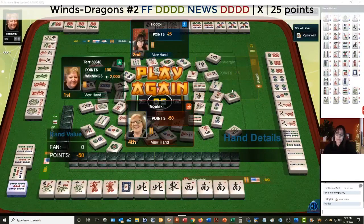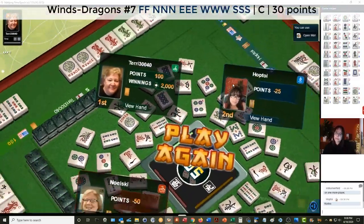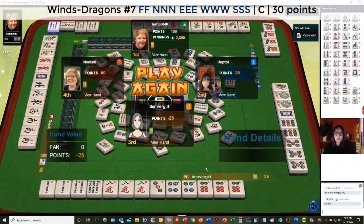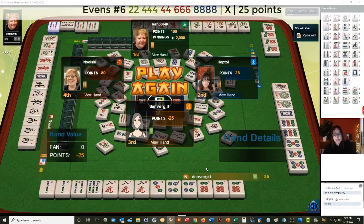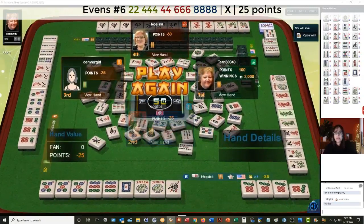North news with dragons — maybe that's what they were trying, or maybe news concealed. And then this player looks like they might have been trying for two, four, six, eight — two, four, six, eight — six hand down in three suits: two, four in bams; four, six in dots; and then a kong of eight cracks. Well done.